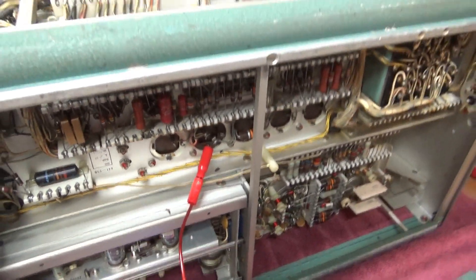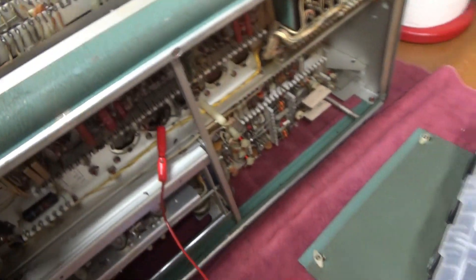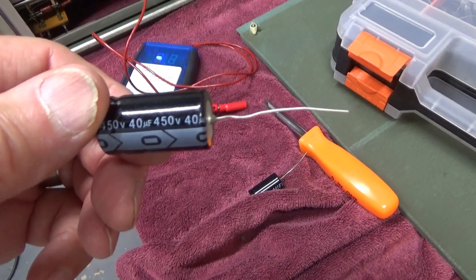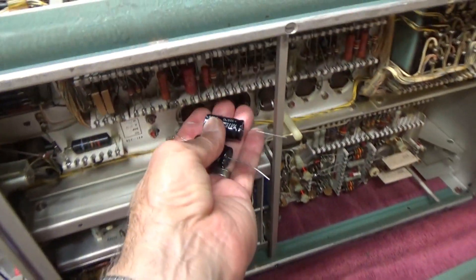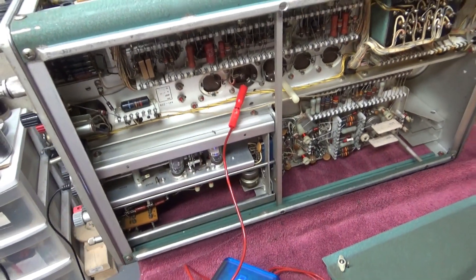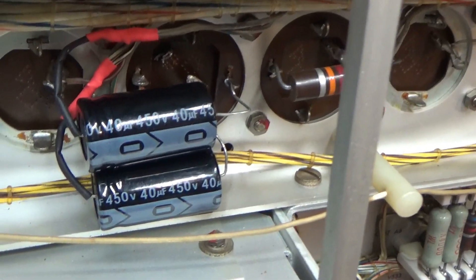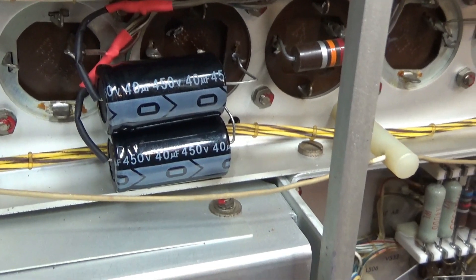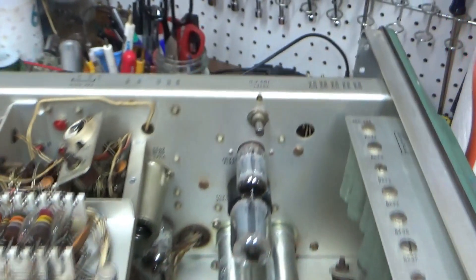It's a can cap, right down here underneath the chassis — that first black one right there. I'm not going to replace it in-place. What it is, is a 40 microfarad at 450 volts. I've got a couple of those, so I'm going to try popping them in underneath the chassis and pulling this one out of the circuit to see if that improves the ripple on the 500 volt supply. I removed that can capacitor and hooked up a couple of replacement 40 microfarad caps, and that has eliminated the ripple on the 500 volt supply.